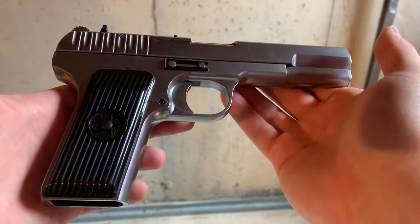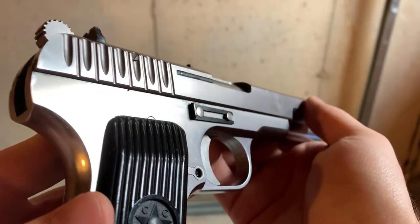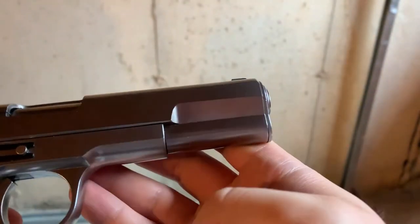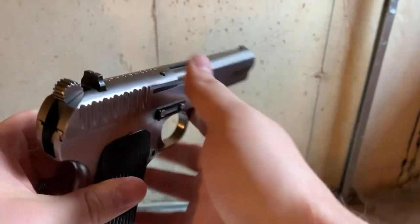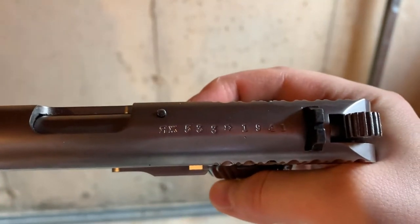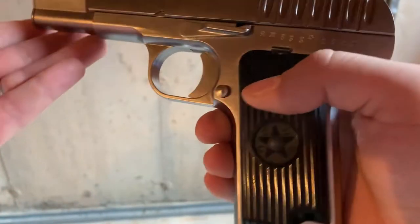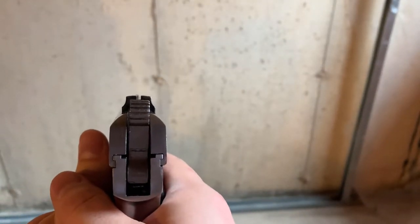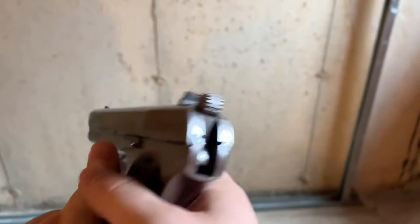On the other side you can see it's pretty simple. It just has that clip to hold it down. There's a sling loop on both the magazine and the bottom of the grip. There's more serial number markings on the top in Cyrillic. It's got a pretty simple sight picture — pretty standard for your World War II guns.